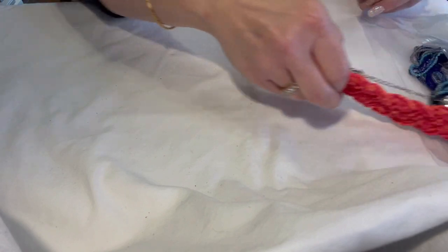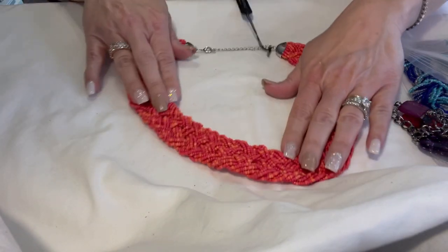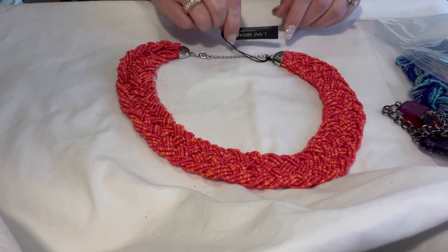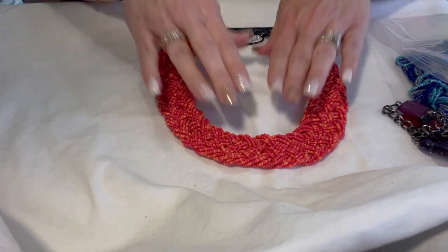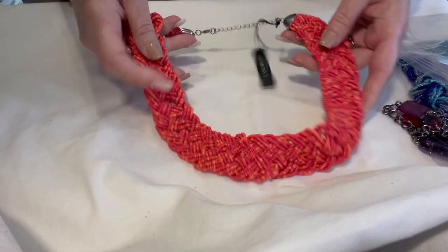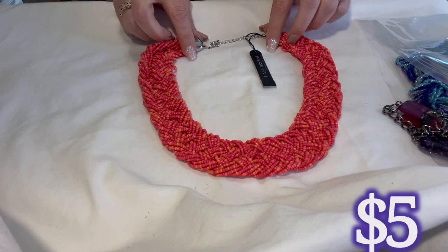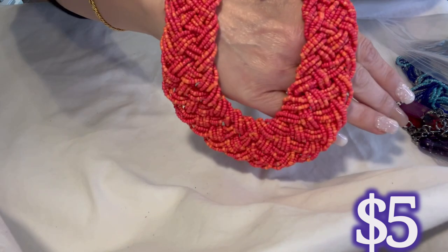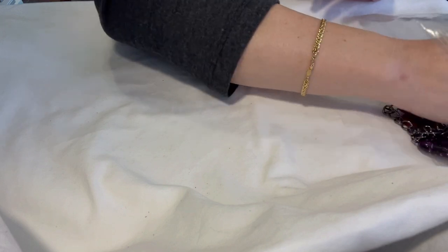This is new with tags from Lane Bryant — just a beautiful seed bead coral-colored necklace in excellent, brand-new-from-the-store condition. Very pretty — it's a collar style, very nice for summer.